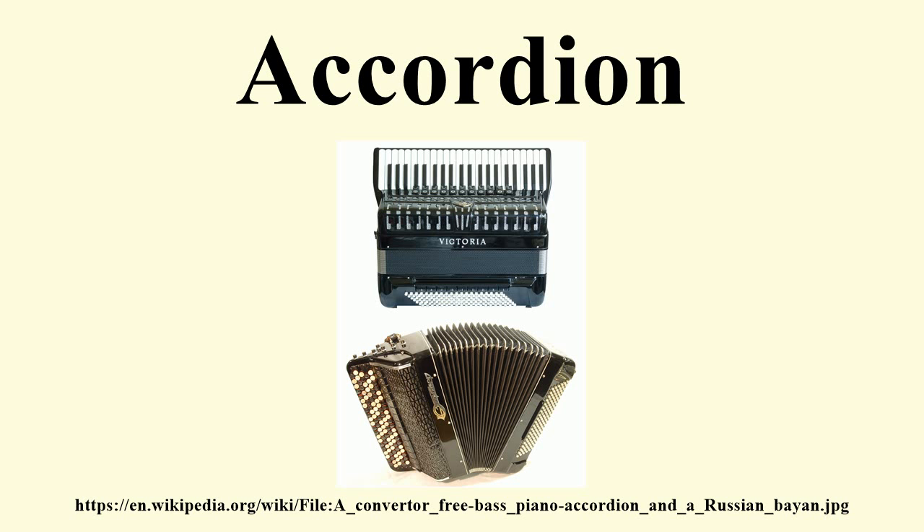Piano accordions use a musical keyboard similar to a piano, at right angles to the cabinet, with the tops of the keys inward toward the bellows. Six-plus-six accordions use a button board with three rows of buttons in a uniform or whole-tone arrangement. The chromatic scale consists of two rows; the third row is a repetition of the first row, so there is the same fingering in all twelve scales.